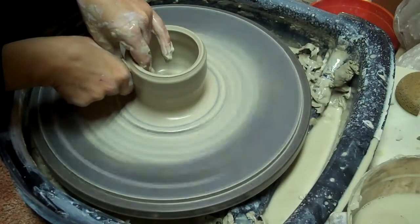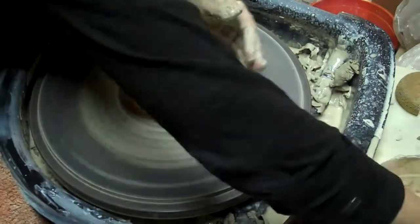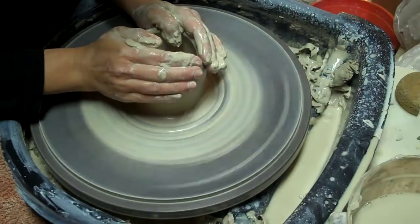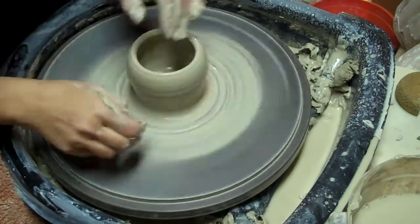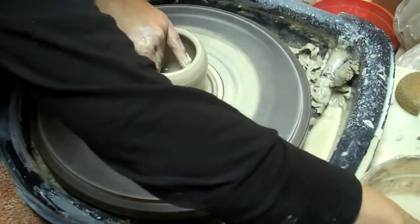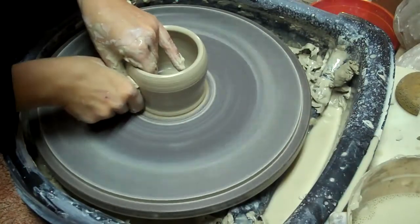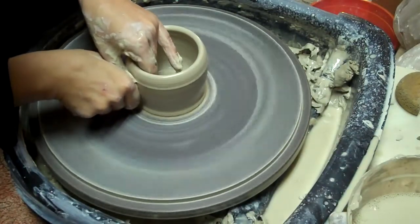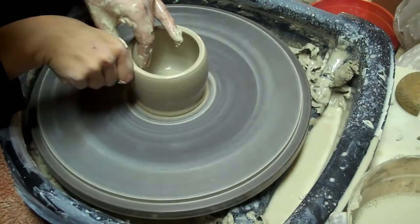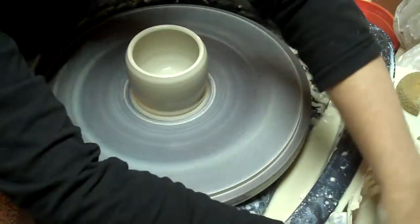I want this one extra thick because I'm going to texture it and then push it out. It's got a thick bottom because I plan on trimming it. Okay, I think I've got the general shape I want.